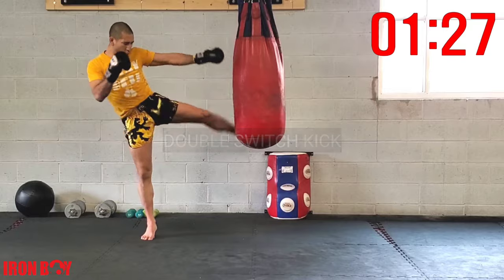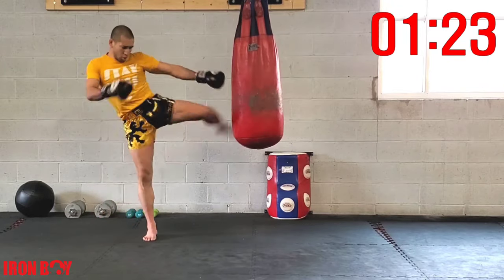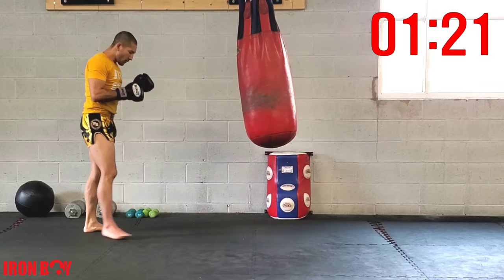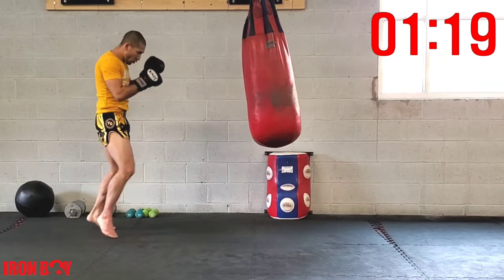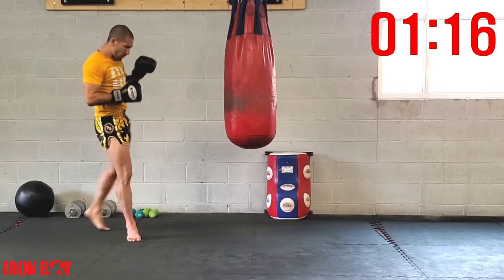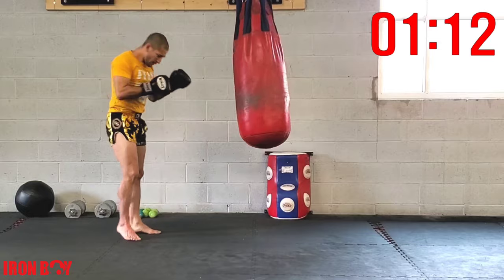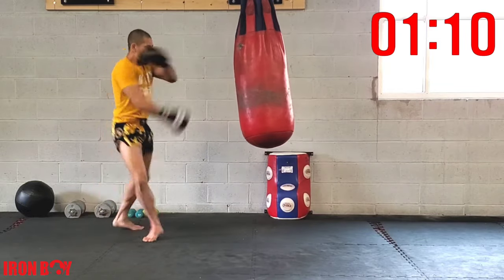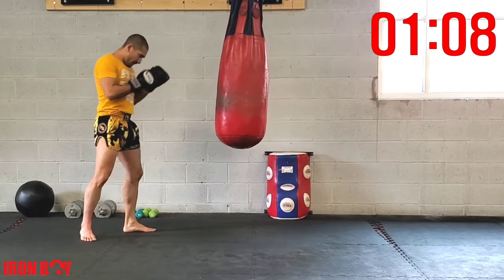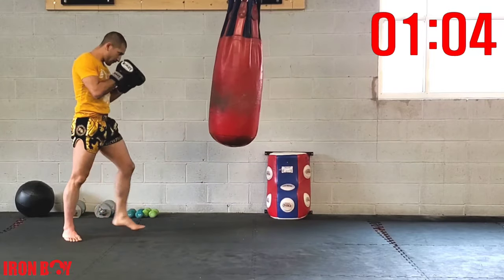Now we're going to do our switch, but using the other leg — not going for a straight double kick. Step one to the heel or further, extending your hip, extending the arm — two kicks. Make sure you switch your feet first with that switch. Switch kick, double kick again.